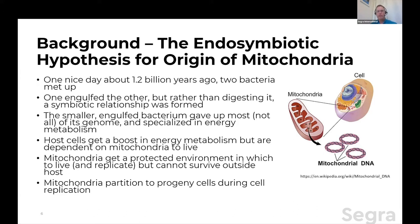About 1.2 billion years ago, two bacteria met up, and one engulfed the other, planning to potentially make a meal of it. But rather than digesting it, a symbiotic relationship was set up. The smaller engulfed bacterium, over time, essentially gave up most but not all of its genome and became highly specialized at a certain class of energy metabolism — adenosine triphosphate production. The host cells, by offloading this special function to the engulfed bacteria, got a huge boost in energy metabolism but became dependent on that source.